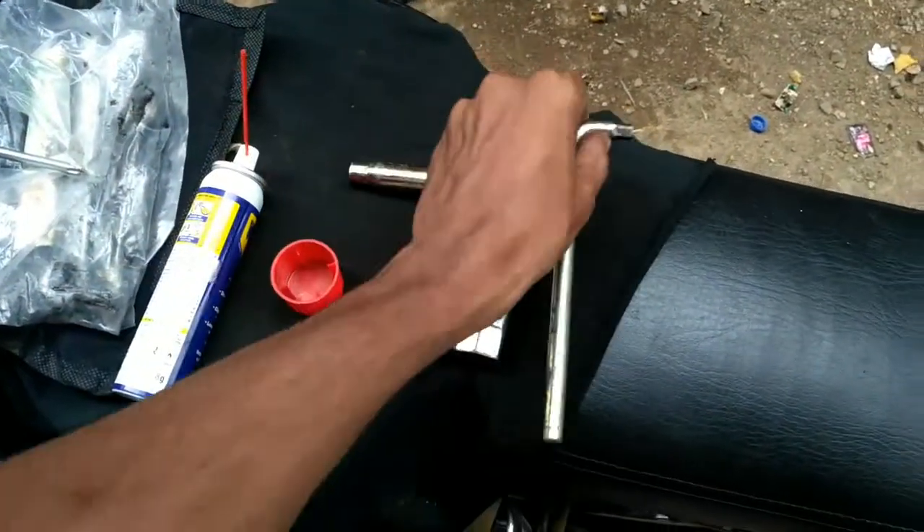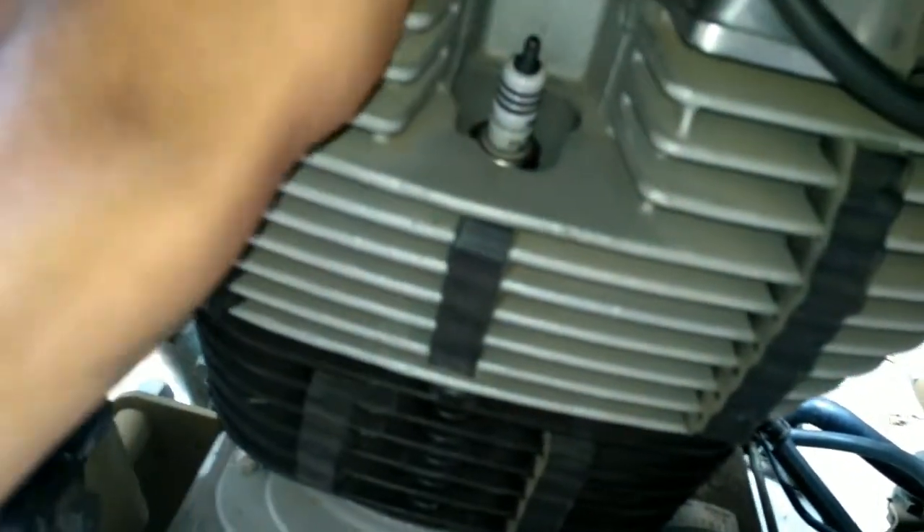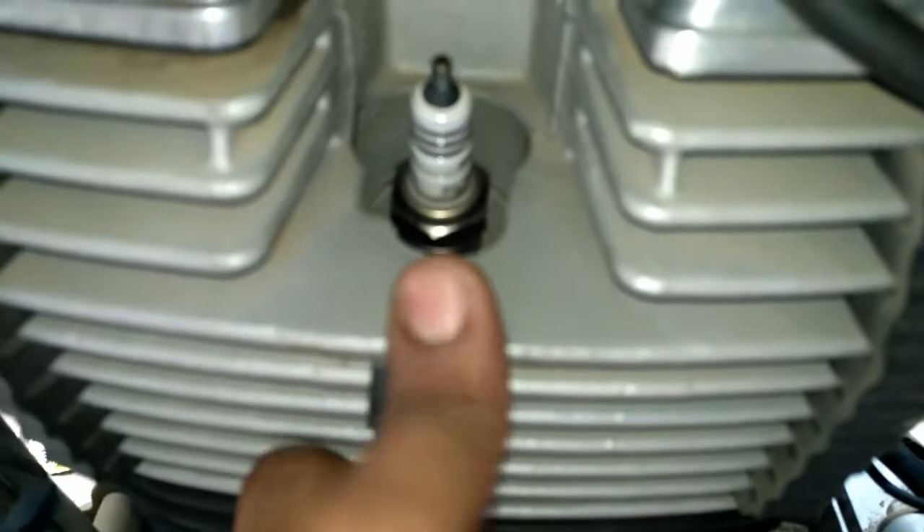The first thing you need to do is take off the coupler. As you can see, you need to pull it out slowly, rotate it, and it's out. Now there is the spark plug. I've kept the coupler up here — as you can see the coupler is right here.